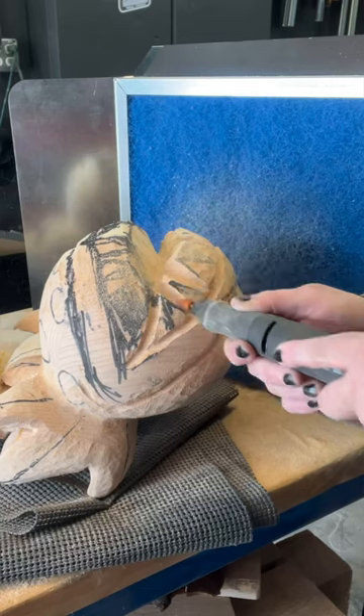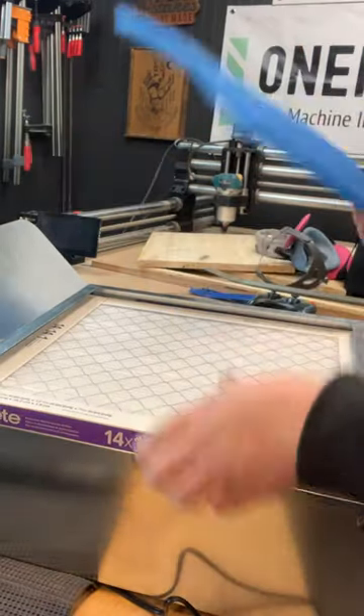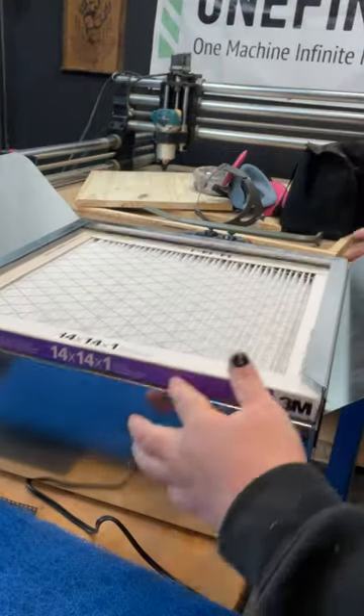The dual filter system significantly extends the life of the Benchtop Mini. The filters can be easily changed and cleaned when needed. Visit Oneida.air for more information.